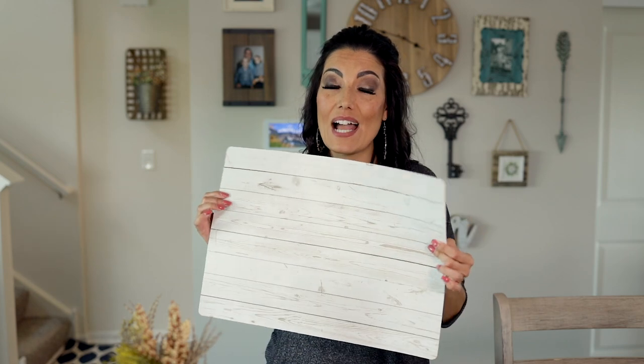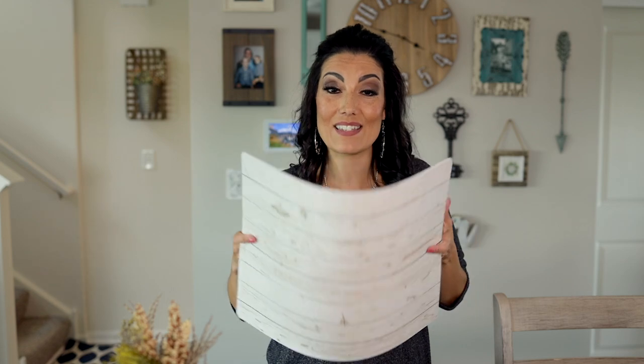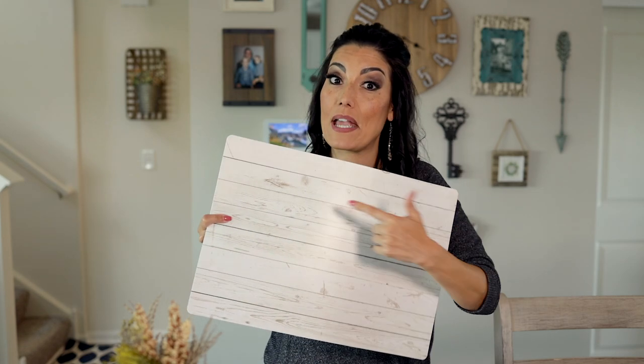So let's get started. First you are going to need some type of background. This is a placemat that was very inexpensive. You can use sheets of paper that look like rustic backgrounds too. You can really use any type of background you have lying around. For me personally, I like this mat — it's super cute and I am a rustic type gal, so that worked out well for me.